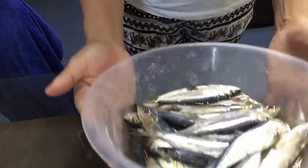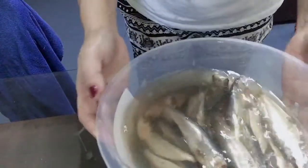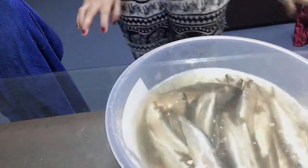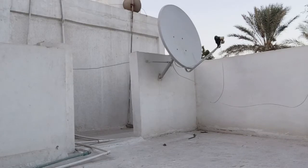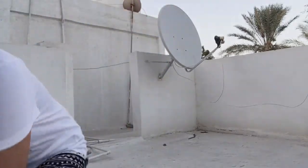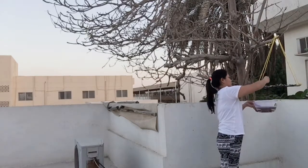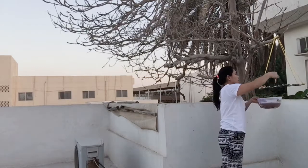Hello everyone! Now it's already been hours since we kept the fish in the fridge. So it's time to take it out. This is our fish guys — it's ready. First we need to fill water in here, and then we need to go up to put it out in the sun.